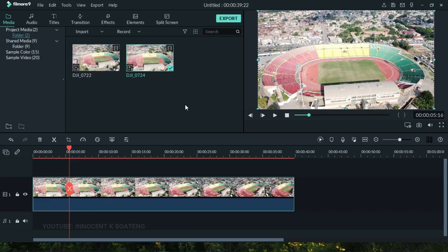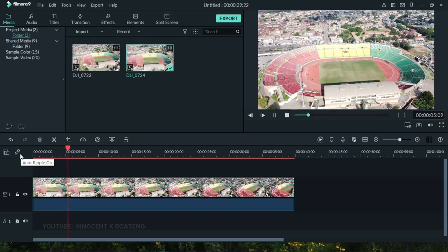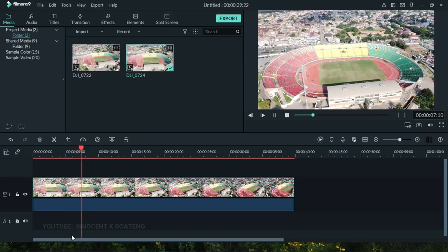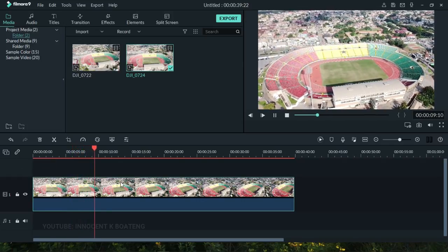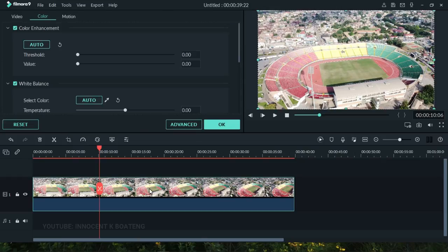So this is the footage I'm going to use — it's from my previous video, you can check that up here. This video looks very pale and whitish, so what we need to do is import our footage into Wondershare Filmora and then we can easily double-click on the footage and go to the color section.